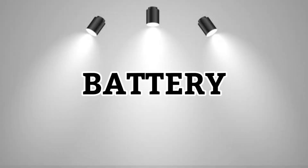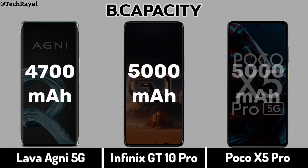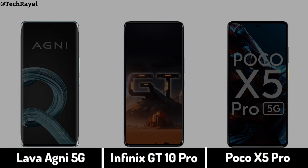Now for Battery: Battery Capacity, Charging.